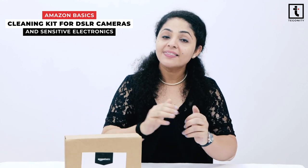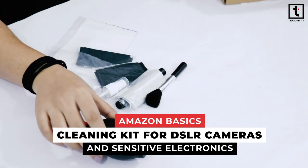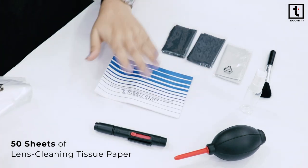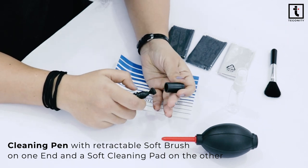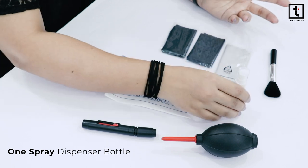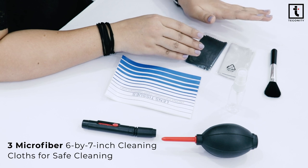Let us unbox it first and then we'll show you how you can use it for the cleaning of your DSLR cameras. We have got 50 sheets of lens cleaning tissue paper, one soft brush, one air blower, one cleaning pen with a retractable soft brush and cleaning pads on the other side, one dispensable spray bottle which is empty and you can fill any cleaner of your wish in it, and three micro cleaning cloths of 6 by 7 inches.